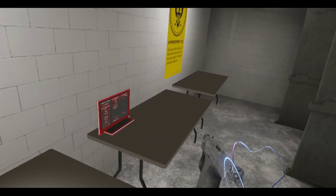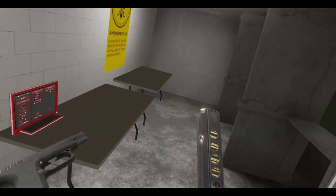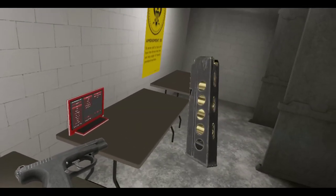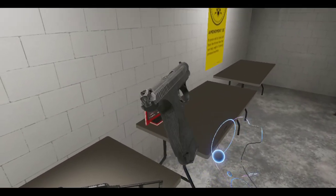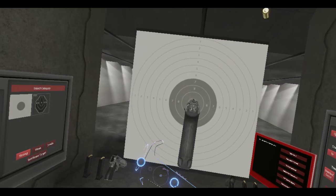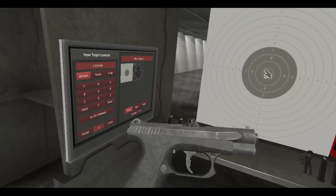Can we lock the slide back? Yes, we can. And nothing else, no other controls. Let's just get started. Got a nice little magazine here. I think it fires 9mm — 9x19. And nice little witness holes there, you can see all the bullets in the gun. Pretty cool.